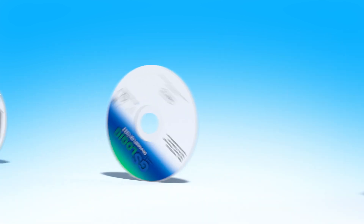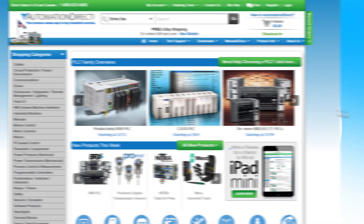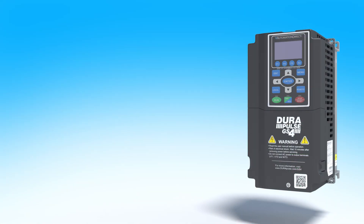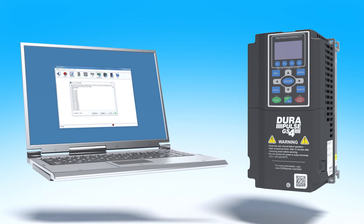Software for both the drive and PLC are available on CD or as a free download from the AutomationDirect website. The firmware for the drive and PLC, along with the keypad and communications cards, are field upgradeable via USB.